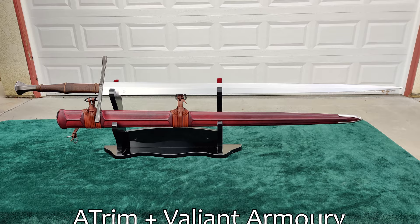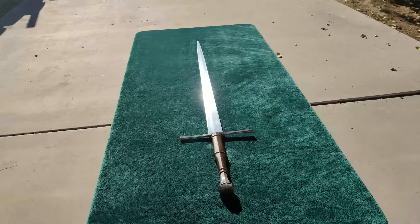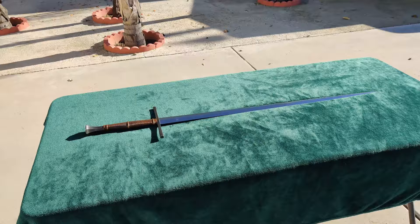Angus Trim is an absolute legend in the sword community, renowned for his extensive knowledge and experience making swords that handle like a dream. Sonny Suttles, along with his son Zack, of Valiant Armory produced swords with some of the best fit and finish in the production market. What happens when they get together to collaborate?